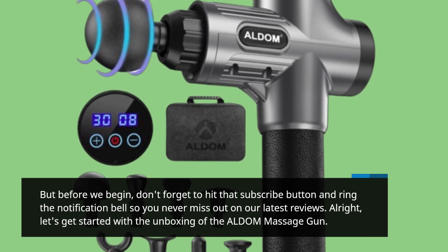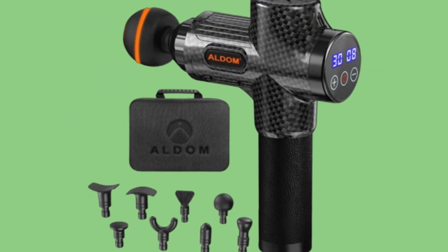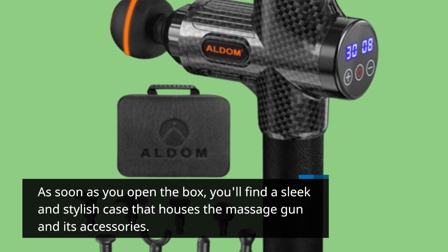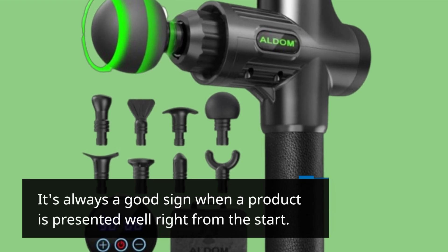Alright, let's get started with the unboxing of the ALDOM Massage Gun. As soon as you open the box, you'll find a sleek and stylish case that houses the massage gun and its accessories. It's always a good sign when a product is presented well right from the start.